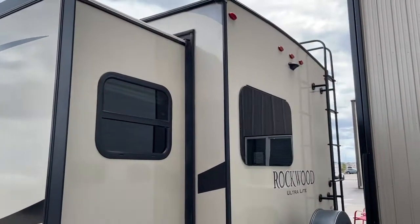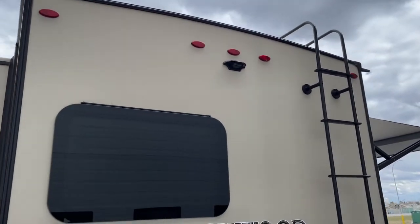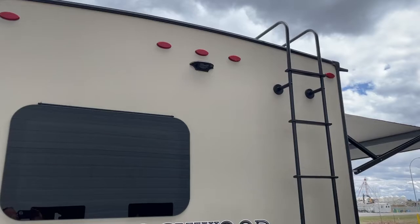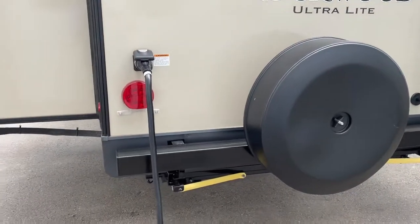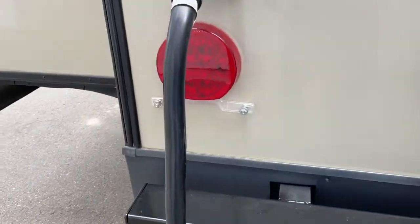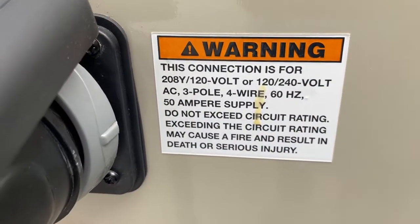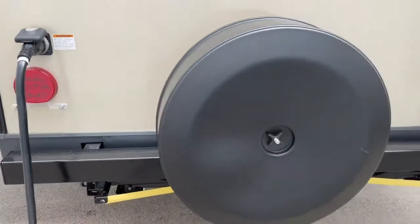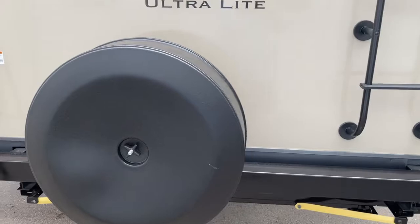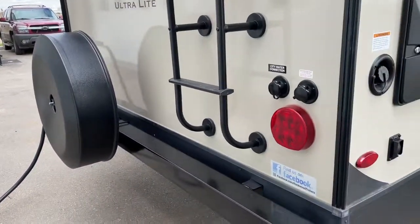Super good quality, these Rockwoods. Arched roof for good drainage, one-piece rubber roof, and it has the rear ladder. All LED lights. You can see it has the upgraded 50-amp cord, not the 30-amp that you typically find in trailers this size — that shows the quality of trailer you're buying. Spare tire with cover.